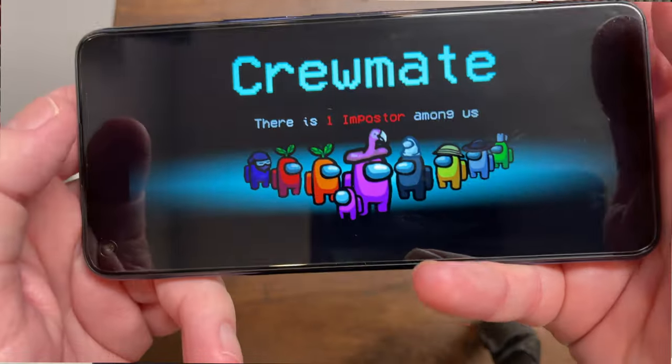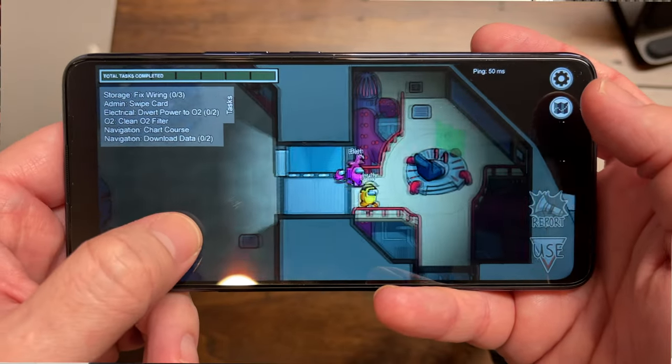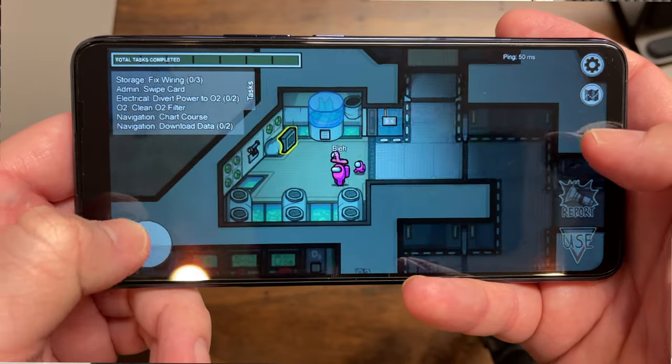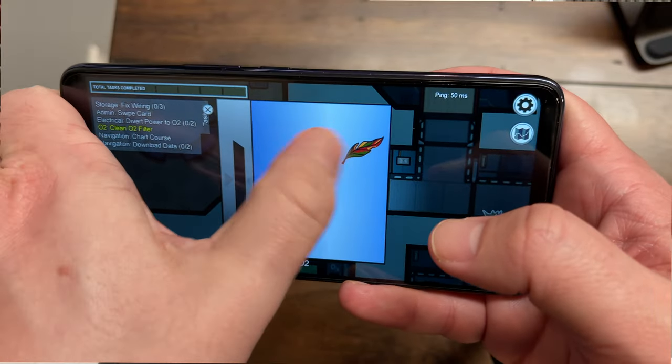This is a little on the underpowered side. This is not something I'd be playing Call of Duty, PUBG, or Fortnite on. You can play some of the normal stuff — Alto's Odyssey, Boom Beach, Crossy Road — things like that work perfectly fine. So for light to maybe moderate gaming you can get away with it, but for hardware intensive high performance games, you're not going to get that out of this A25 chip.